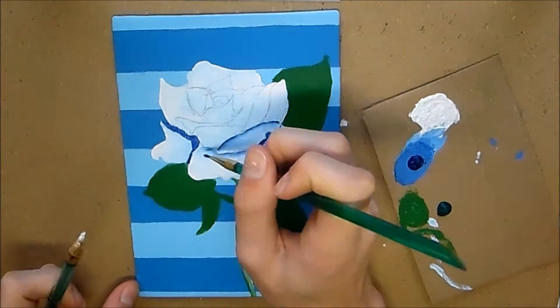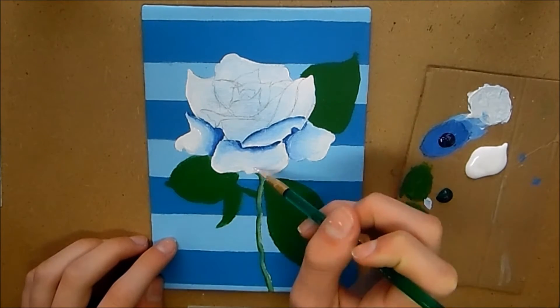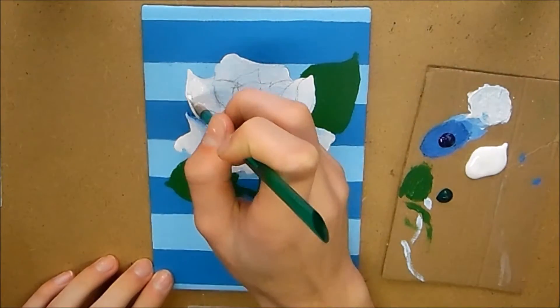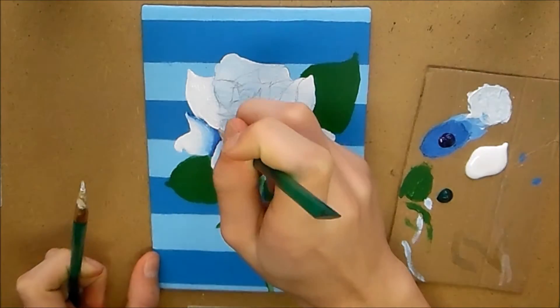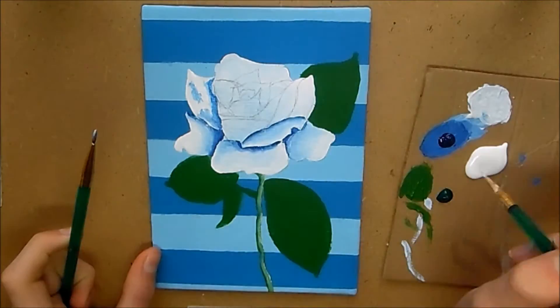I use blue because the background is also blue, so it kind of makes the painting feel a part of the background rather than just sticking out over the top. That's why I decided to use blue, but you could use a grey or any color depending on the kind of feel you want.